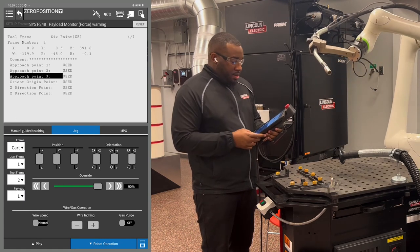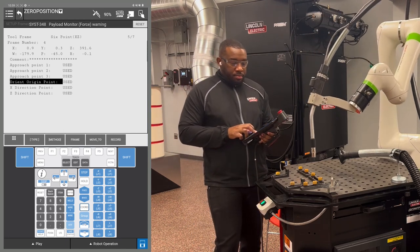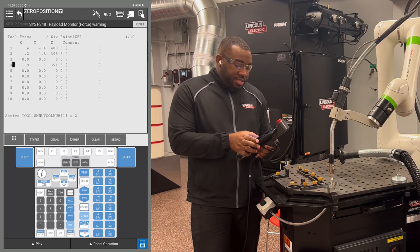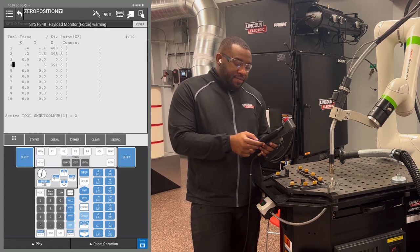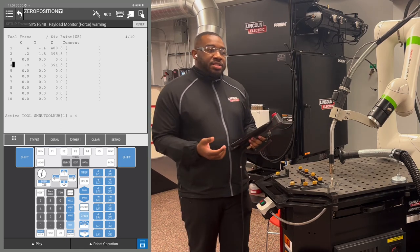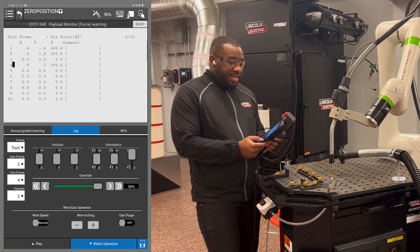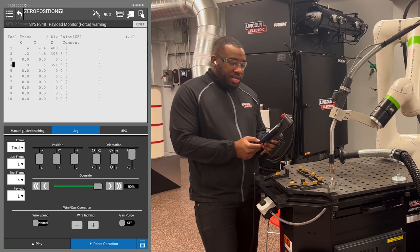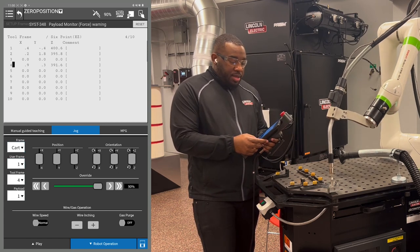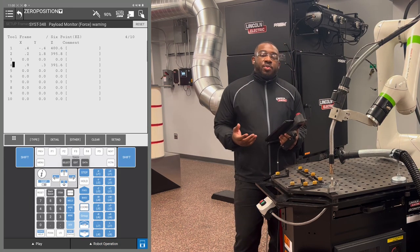Clear the part by going Z up again, cursor down to orient origin point, and hit shift F4. The wire should still be at the tip of that object. To activate the tool frame you just created, hit previous. I created number 4, so I'm going to hit F5 set IND, hit 4, then enter. Hit whatever tool frame number you just recorded. To check that your tool center point is good, change the jog mode from world to tool and rotate around your J6 axis — make sure the tip of your wire is not moving and remains intact to the top of that point. You can also go back to Cartesian and rotate around X and Y in orientation; the wire should stay in the same place. That is how you record a tool center point on a CRX robot.